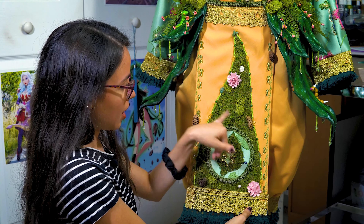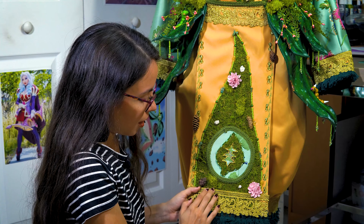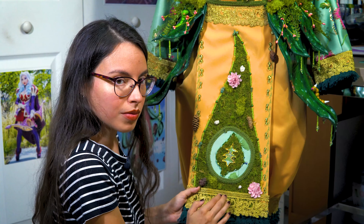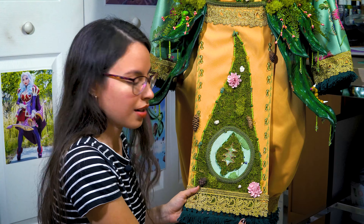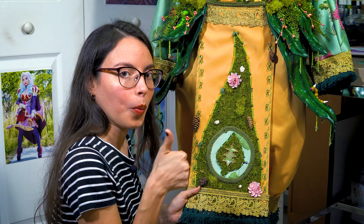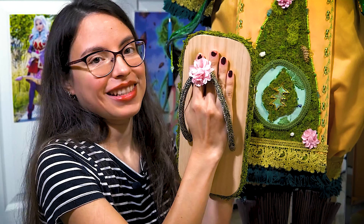Pretty much everything here is hand-sewed — the belt and the bottom too are all hand-sewn, because the sewing machine won't take the moss. It gets stuck in the needle and you don't want that, so hand-sewing is the best way to go.